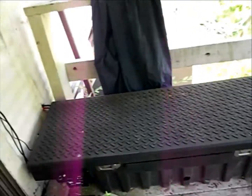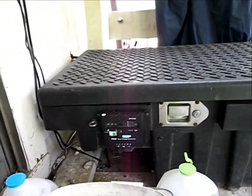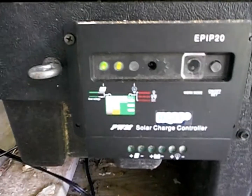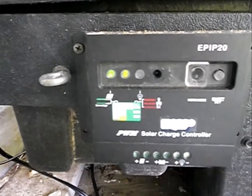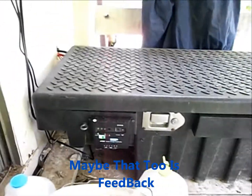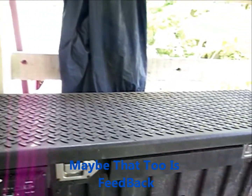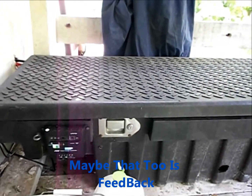Alright everybody, I have disconnected four panels and as you can see the light has stopped blinking now. Right when I turned off the camera last time, I noticed what that purple thing is in the camera.